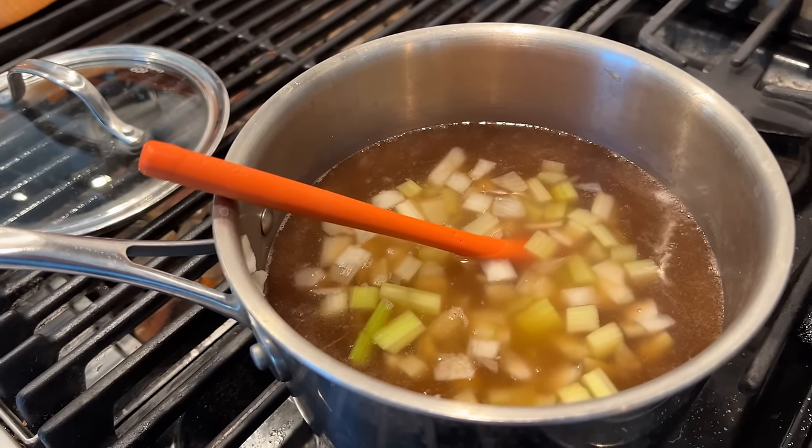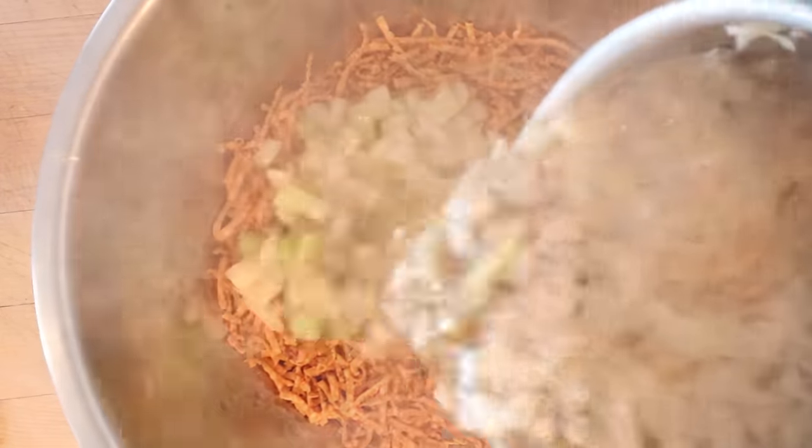Get it to a boil so it can thicken. Duh. Now we pour our liquid vegetable mixture over fried noodles that came in the box. Clearly makes a ton.